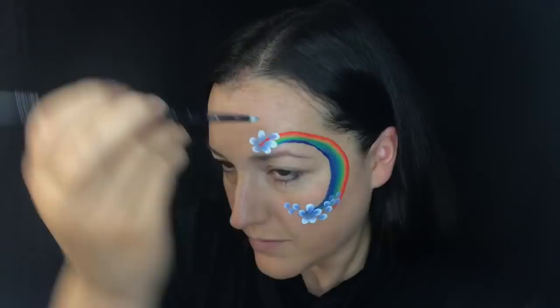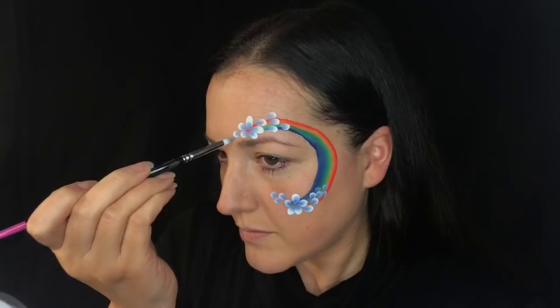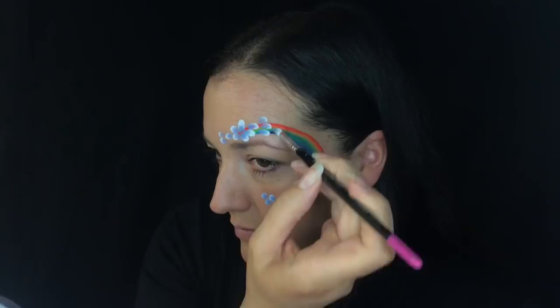It is a super fast festival design, really effective and really pretty. You can do this at an event when you're on a roll in 30 seconds to a minute tops. You can certainly add glitter to this as well.